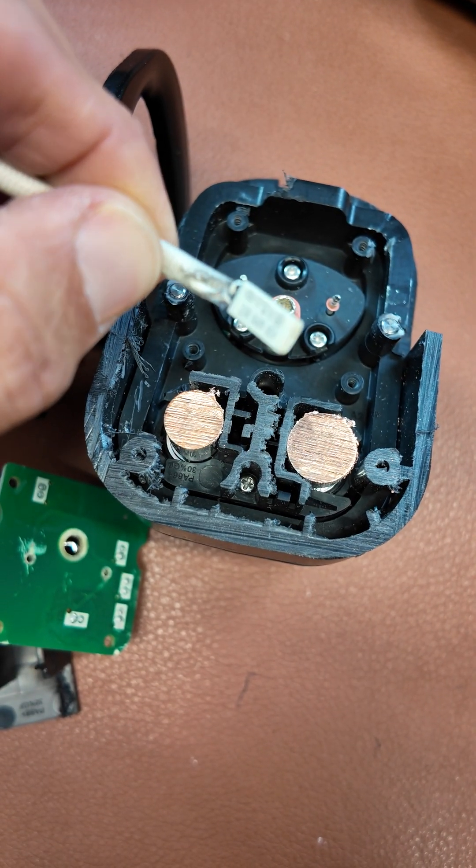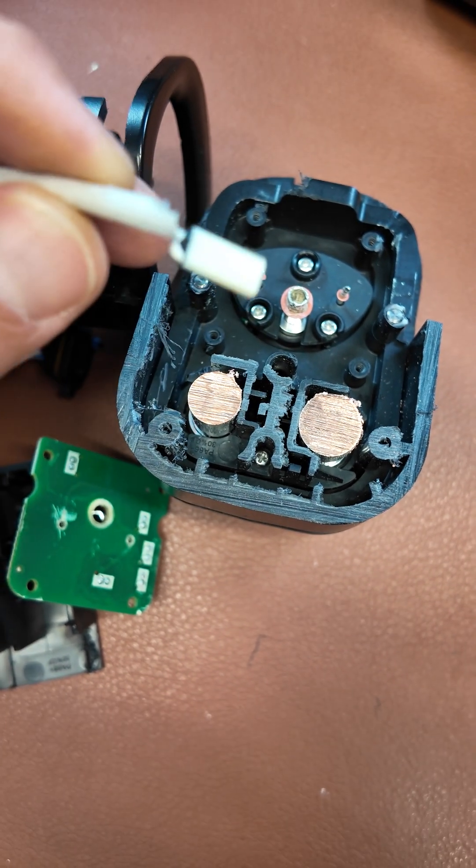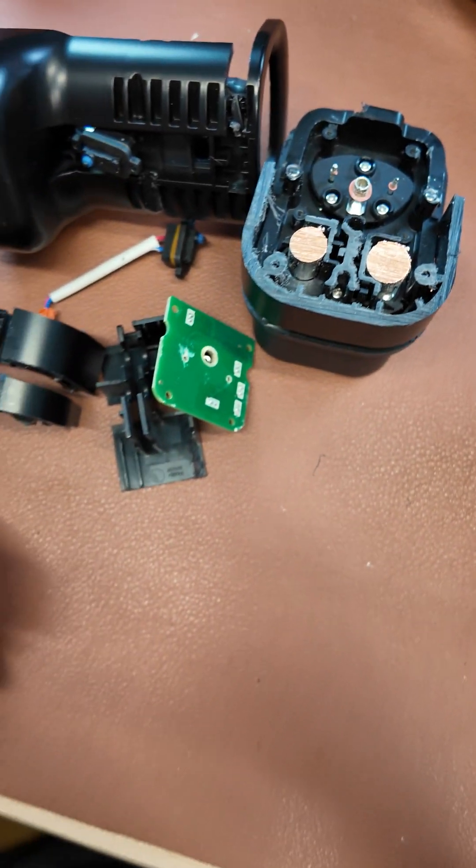The adapters also use small thermal switches like this one — they're jammed right in the cavity next to the DC pin. When this gets too hot, it opens the circuit and tells the vehicle and the charger to stop charging.